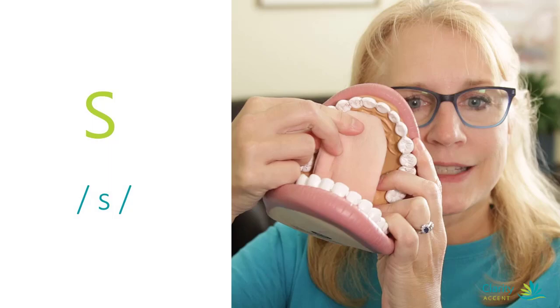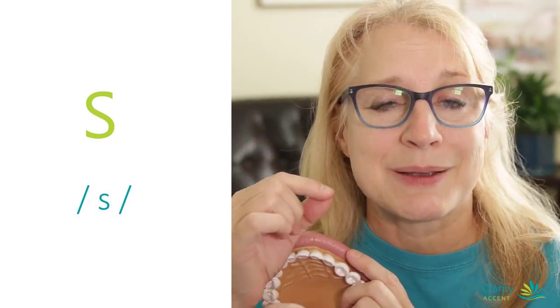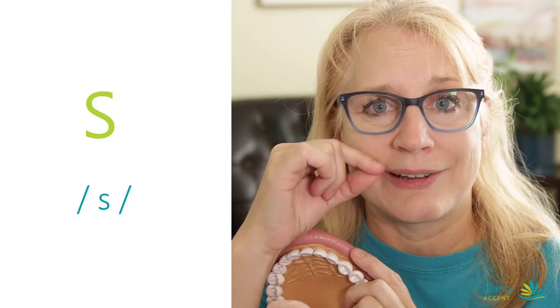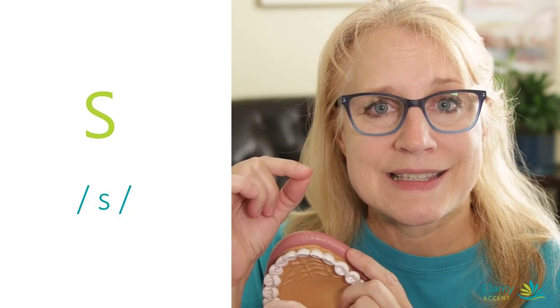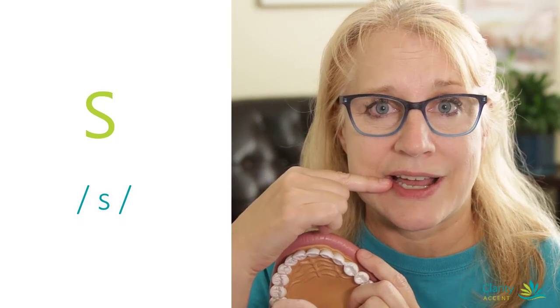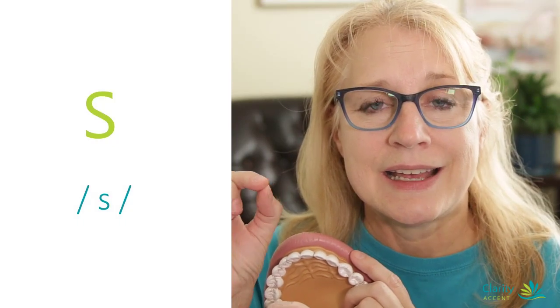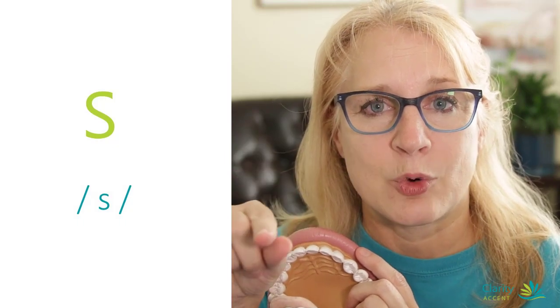Ssss, ssss. Now, not everyone is going to put it exactly right up there. Sometimes people have their placement down a little farther behind the teeth — ssss — and it can still sound okay, as long as your tongue doesn't come out through the teeth, which will sound like a 'th'. So we don't want 'th' for the S sound. We want ssss — nice and skinny coming forward.